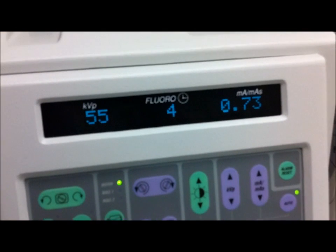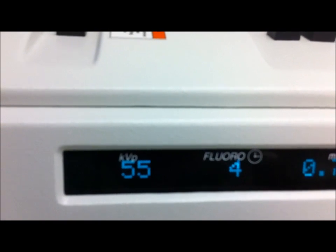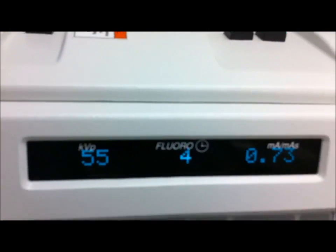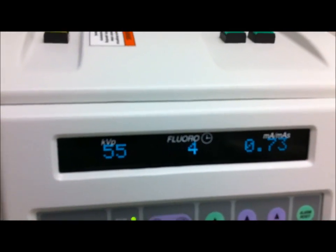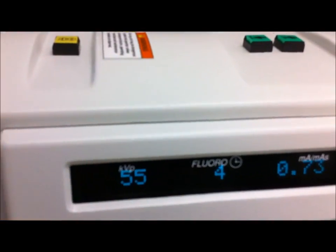And when you actually run pulse on this particular C-arm, the fluoro time will reflect that. So if you hold it down for one second, it would take at least two, maybe three seconds before it even indicates one second. So it's calculating, factoring that eight pulses per second, and it'll calculate that into the fluoro time, which is very handy.